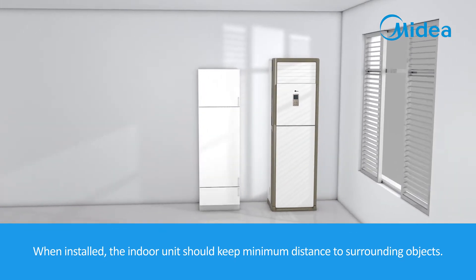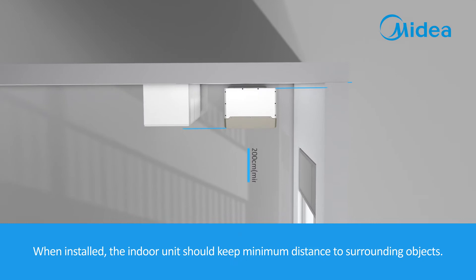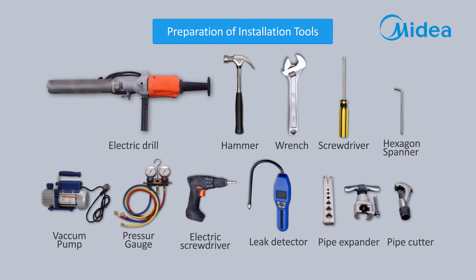When installed, the indoor unit should keep a minimum distance to surrounding objects. During the installation, the following tools may be used.